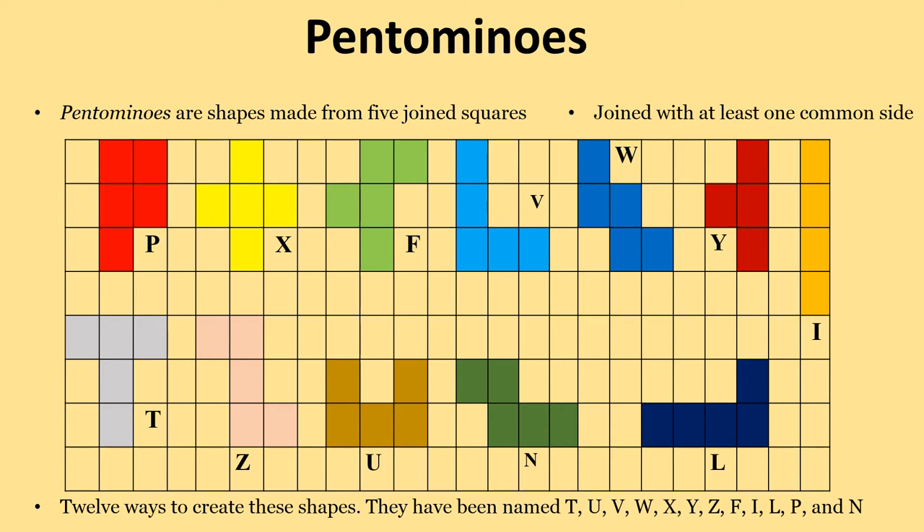Here we are showing you 12 ways to create these shapes. They have been named T, U, V, W, X, Y, Z, F, I, L, P, and N. Try for yourself.